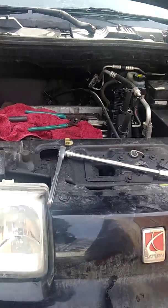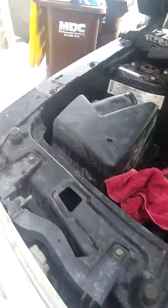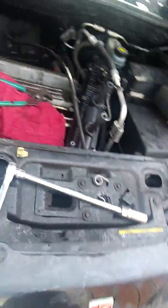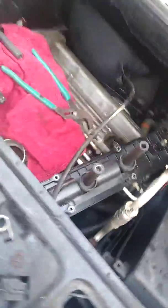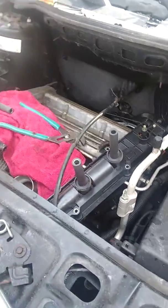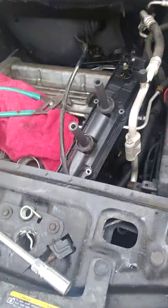Hey, welcome back to my channel. I've been out for a while and today I'm gonna make a video about how to change spark plugs on a different car this time. It's gonna be a Saturn Vue with the 2.2 engine. I got a better camera — actually changed phones — so hopefully this will be better quality.